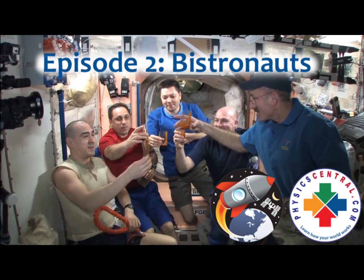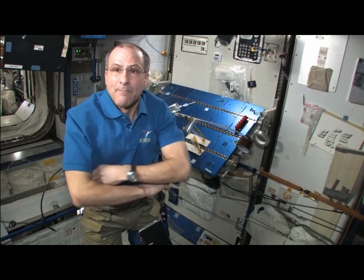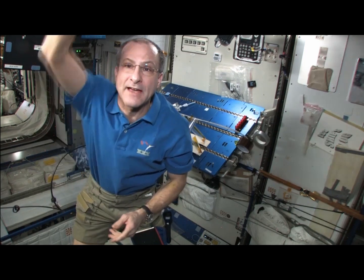Houston Station on 2. I'm Don Pettit. I'm on the International Space Station. We're going to look at how crew in orbit can drink beverages out of an open container, not unlike what we do on Earth.